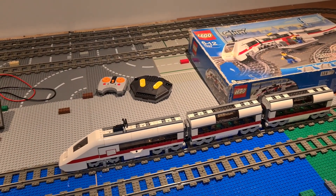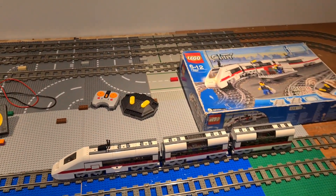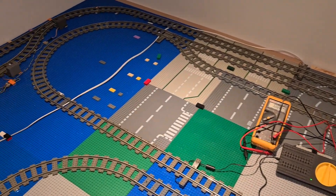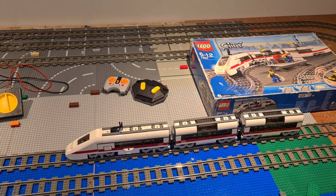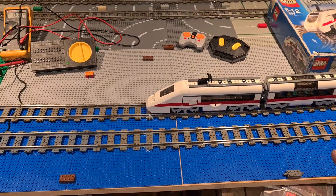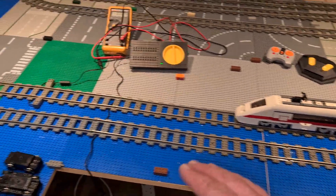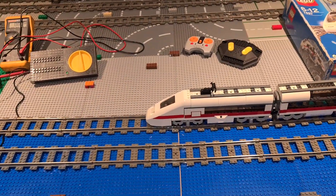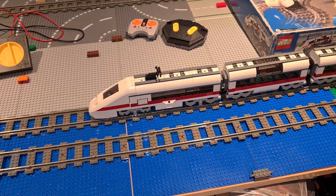Hey everyone, welcome back to the channel. A little bit of a different video this week. We've done some work installing a new oval track on this end of the table, as you can see it runs around the outer loop. We want to get some more trains running. We're going to have a bridge here eventually, and I'm going to lower this part of the table and have a sea change of levels with some sort of a waterfall on this side.